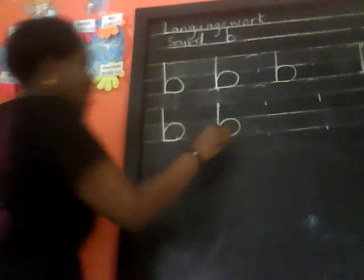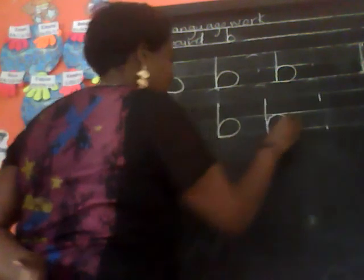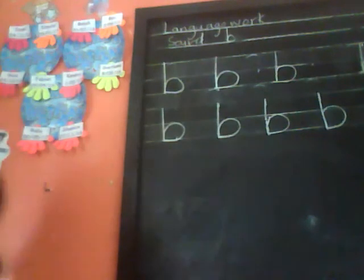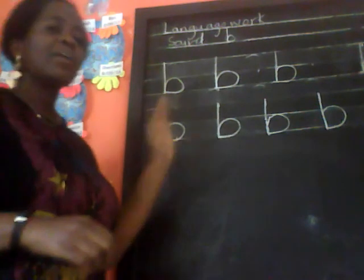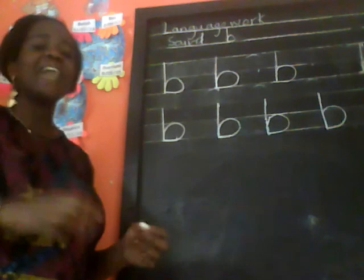Then go down, come a bit and round. Let's do the last one children — go down, you come up a bit and round. So that is how we write sound 'boo' for ball. 'Boo' for ball. Make sure as you're practicing to write in your worksheet, they should be very neat and also arranged nicely.